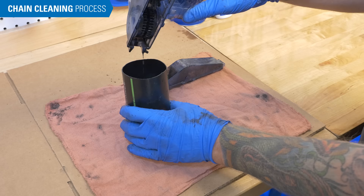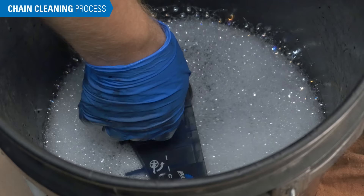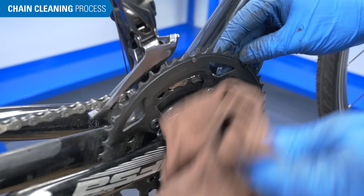Check with local authorities for disposal. Rinse out the chain cleaner and refill with soapy water. Repeat the process of installing the chain cleaner and running the chain through until the chain is thoroughly rinsed. While you're cleaning the chain, it's a good idea to also clean other components of the drivetrain.